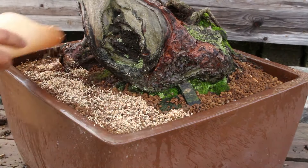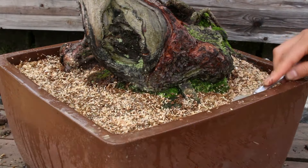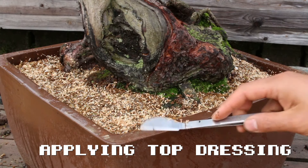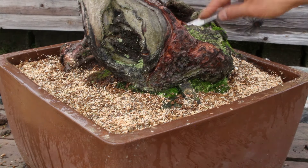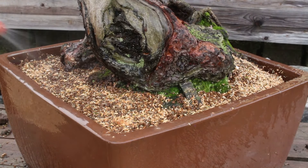Top dressing is a moss mixture that helps moss grow on your soil surface within a couple of weeks, depending on your weather. Sprinkle it all over your surface and gently, with a spatula, press it down onto the moist akadama. After that, another spray to stick and settle everything perfectly together.